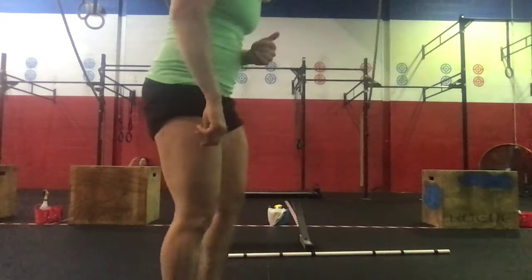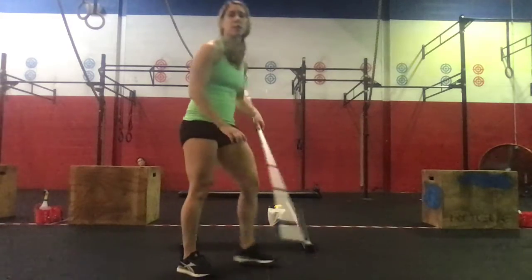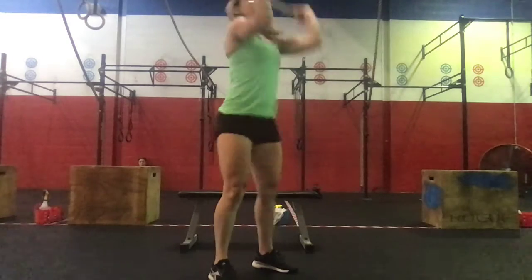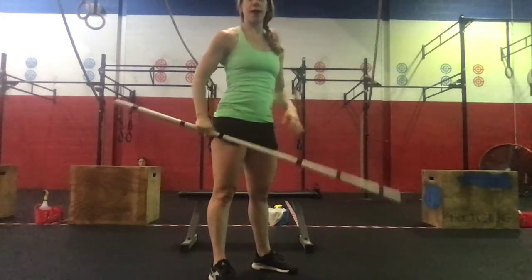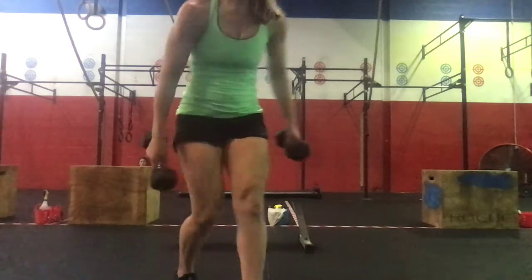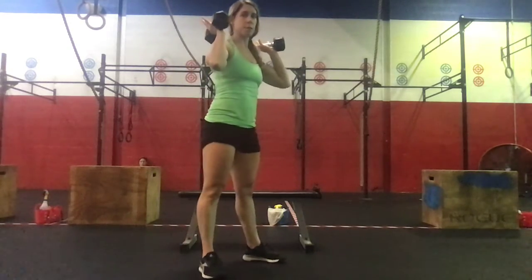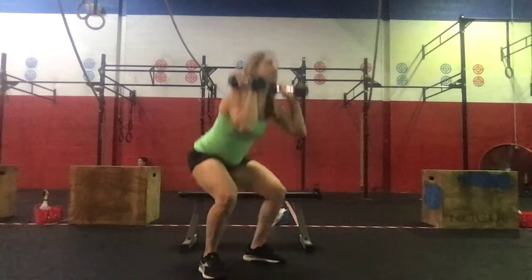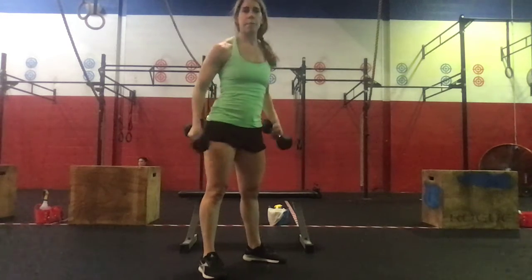For the thruster, it's just an empty barbell thruster. Feet starting underneath our shoulders, unhinging those hips, coming down, then driving that barbell up and overhead. It's a lot of reps, so don't take it for granted even though it's a lightweight barbell — stay tight through the core, use those legs to drive, and use that as an assist to send the barbell overhead. If we don't have the barbell, we can do these with dumbbells or kettlebells. Dumbbells resting on the shoulders, unhinging and then driving straight up overhead — make sure we hit that hip extension before sending the dumbbells up and over.